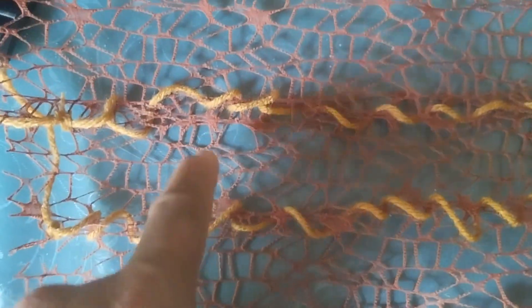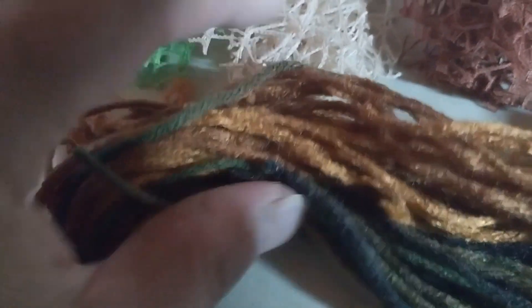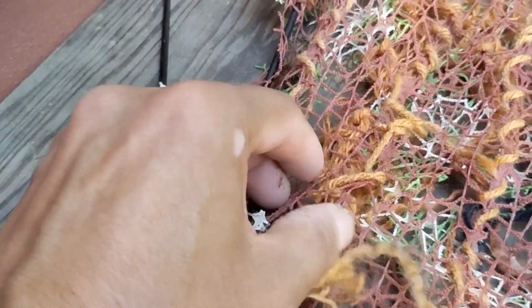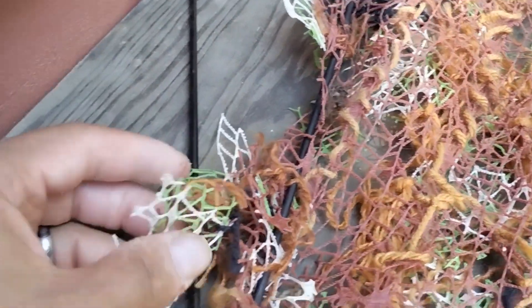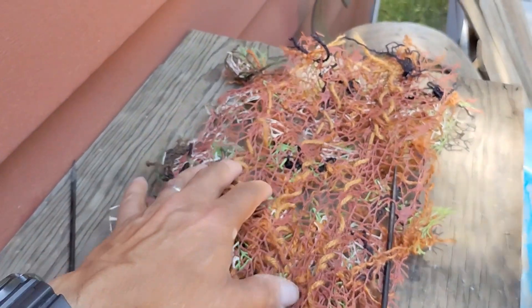I cut little squares of the different colors and some lengths of yarn, then tied them together and attached them to the net, and kind of frayed the ends of my yarn — that way creating a camouflage net. The stuff is pretty cool and pretty easy to work with. It cuts really easy with scissors and comes in a pretty long length.